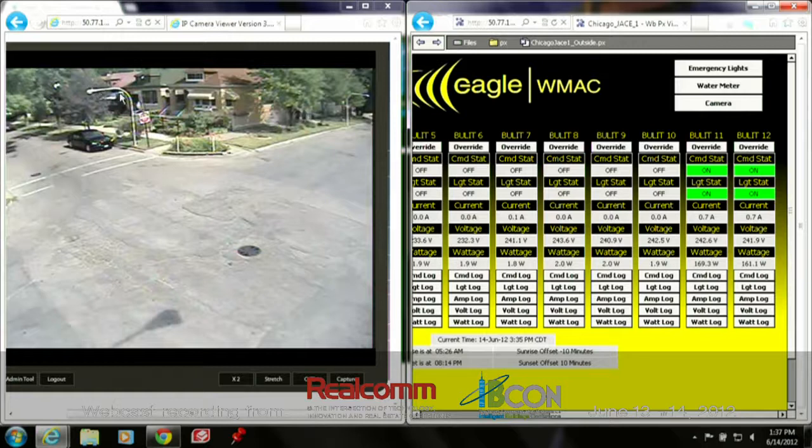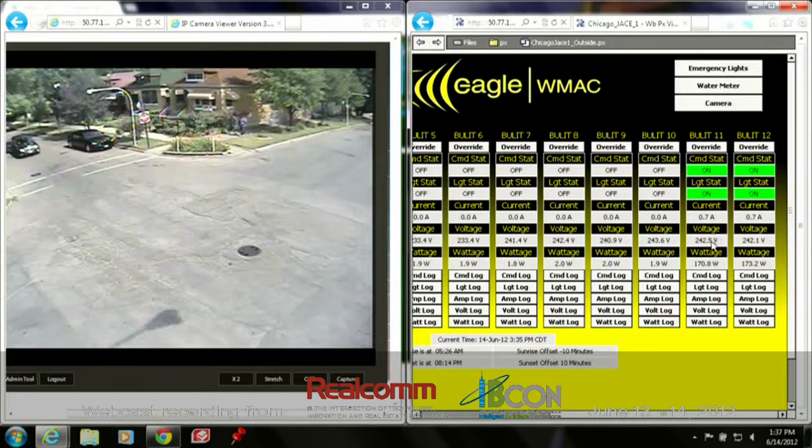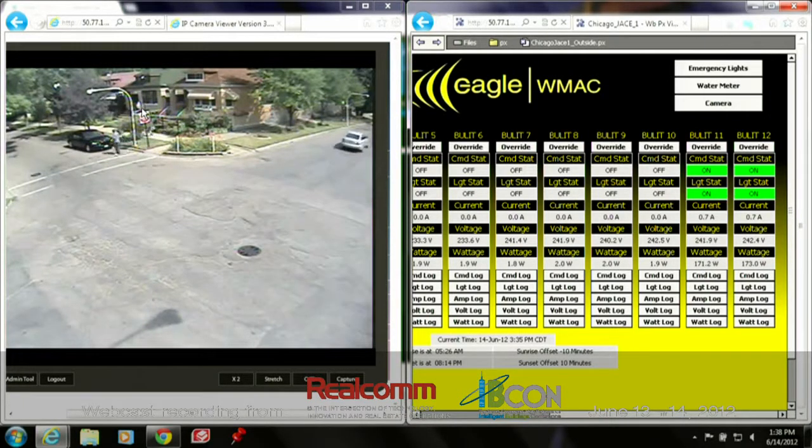Now you can see these lights here are visibly on. We can see now we're drawing 0.7 amps at 170 watts. This is a 90-watt bulb and a 60-watt bulb. We're monitoring true wattage, so we're also taking into consideration the ballast. If this light were to go out, the wattage would drop to around 100, which would also invoke an alarm to the end user that the 60-watt bulb is now out.